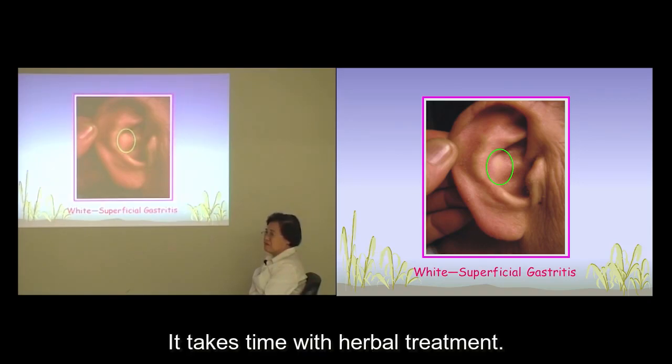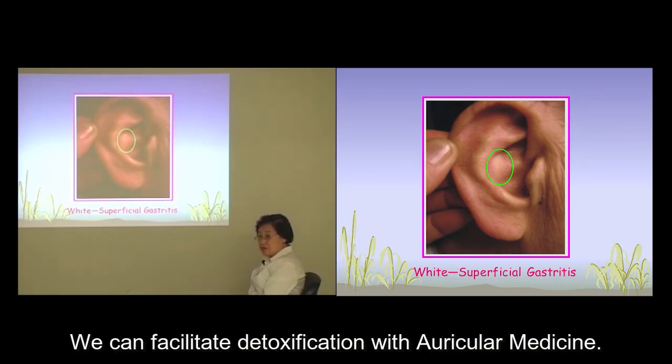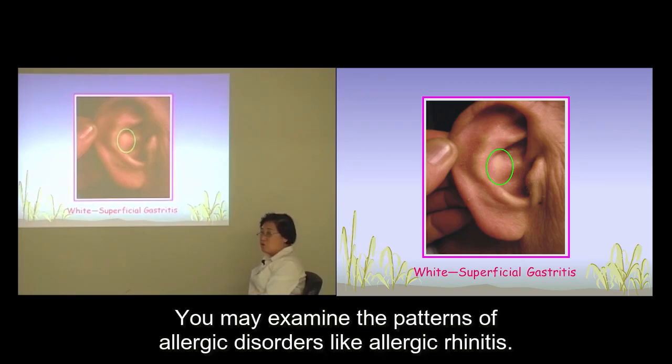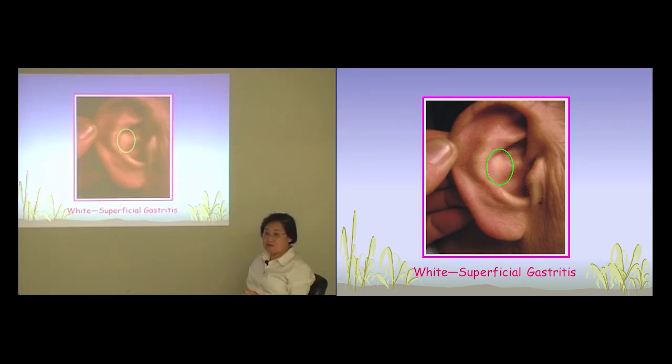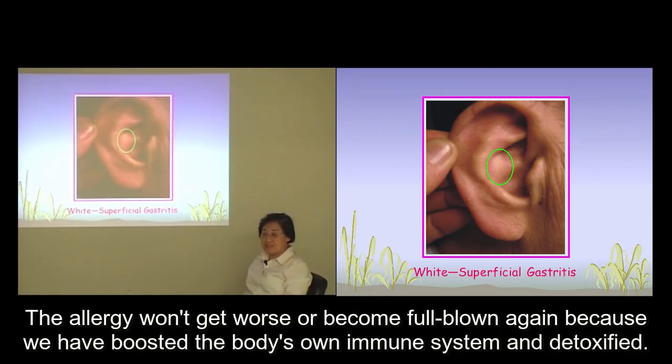It takes some time to treat allergy with herbs. We can facilitate the detoxification with auricular medicine. You may examine the patterns of allergic disorders like allergic rhinitis. Your treatment this year will help decrease or prevent the symptoms from coming back next year. The allergy won't get worse or become full blown again because we have boosted the body's own immune system and detoxified.